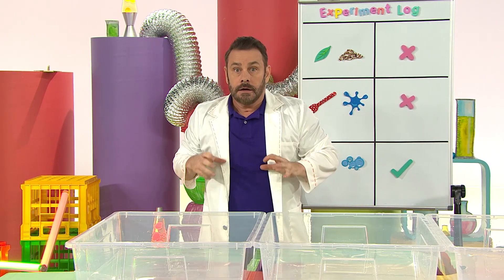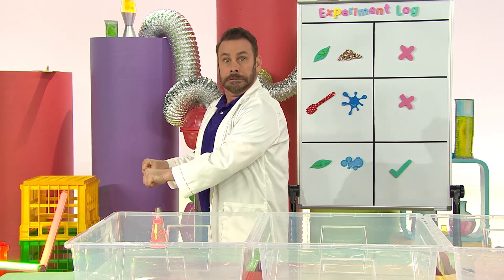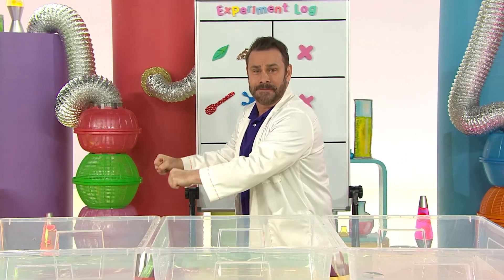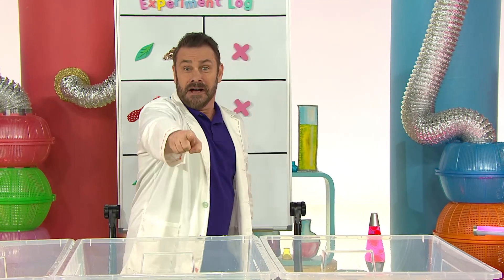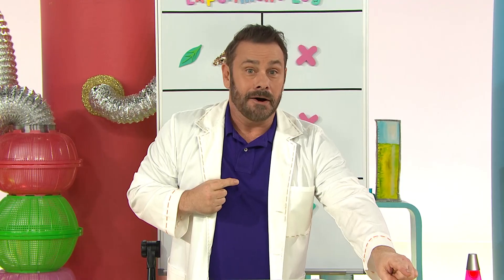Roar! Last one - careful of the crocodile. Row, row, row your boat gently down the stream. If you see a crocodile, don't forget to scream. Ah! Maybe you'd like to do the pepper experiment or make a dish soap powered leaf boat. Discover your way with some science time today. Bye.